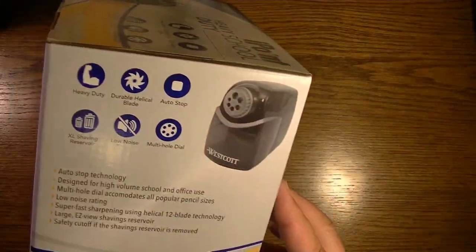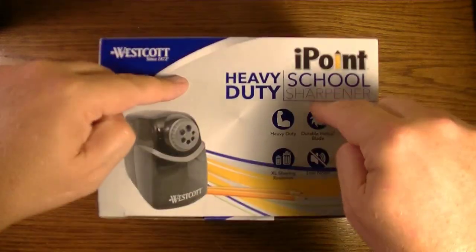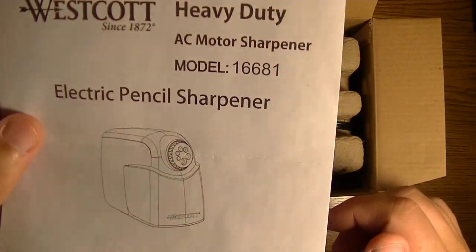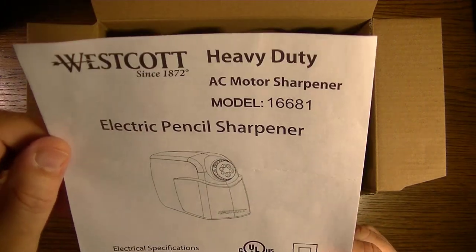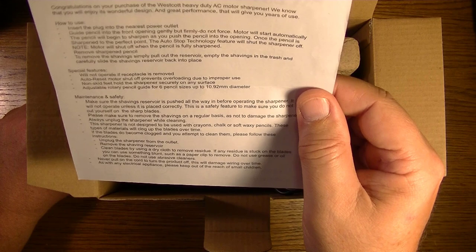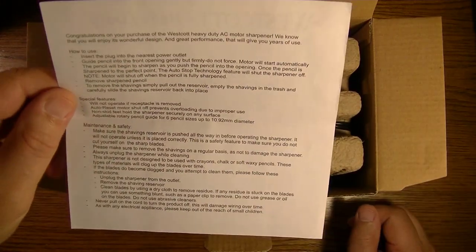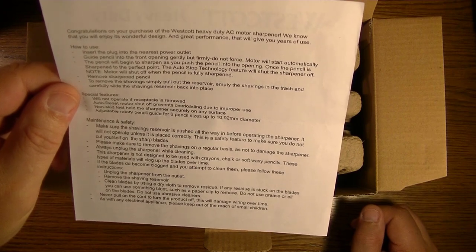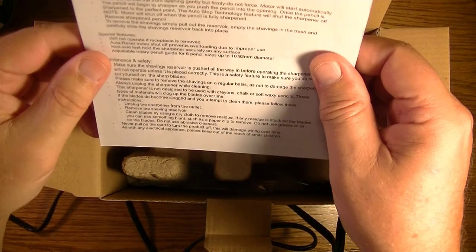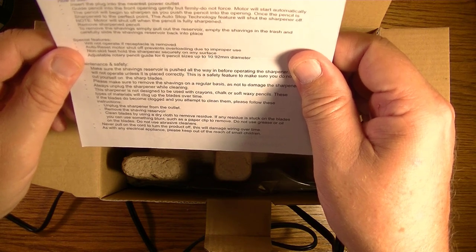Now that we've examined the box thoroughly, it's time to dig inside. It comes with an instruction sheet — the model number is 16681. It's the AC motor sharpener. Congratulations on your purchase of the Westcott heavy-duty AC motor sharpener. How to use: insert the plug into the nearest power outlet, guide the pencil into the front opening gently but firmly — do not force — the motor will start automatically.